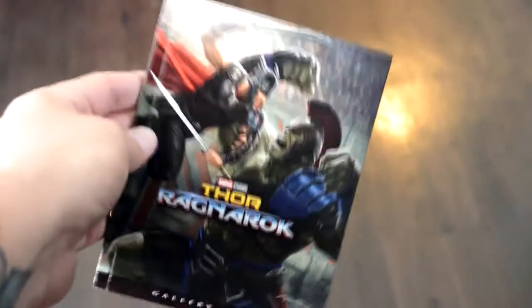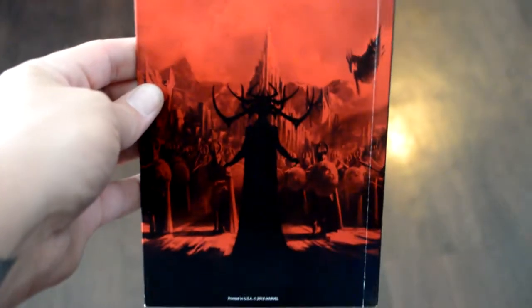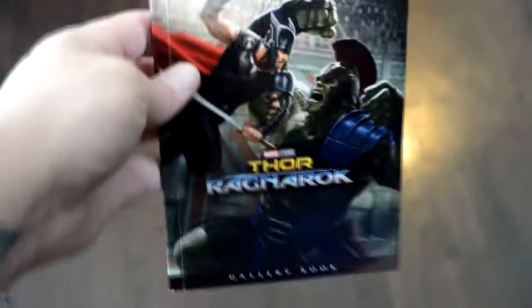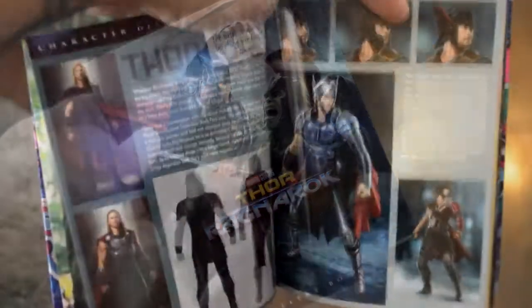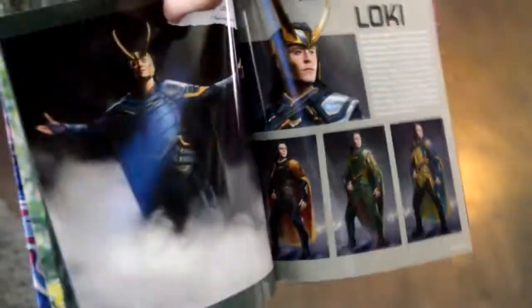It came with this really cool gallery book, it's about 40 pages long. There's the front art and the back art is Hela — it's a really cool image. The costume design on Thor right there is really cool, and Loki's look is pretty cool too. Odin, Heimdall...